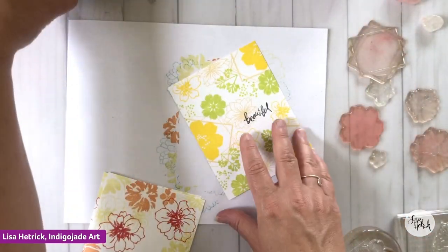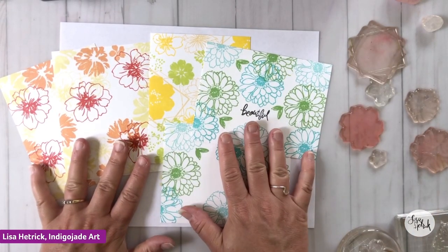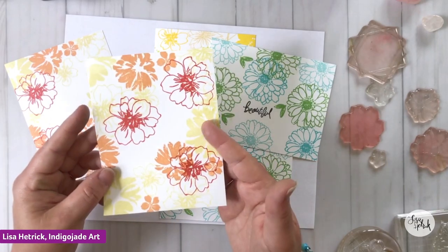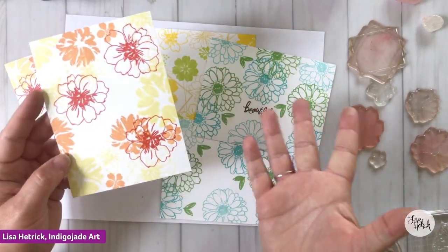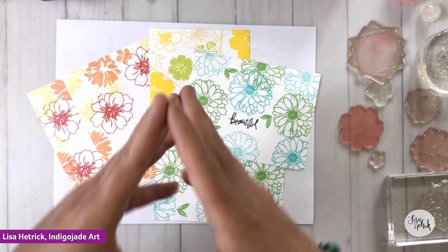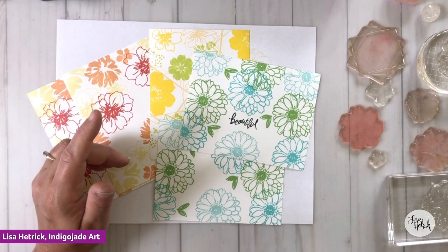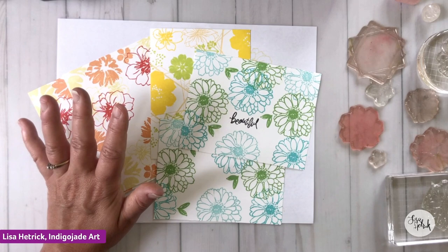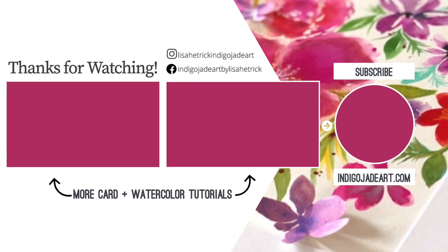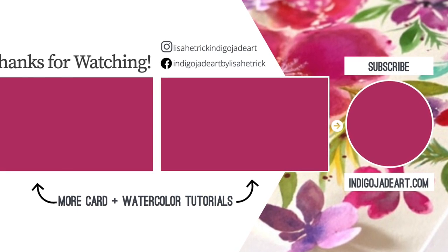Super fun patterns that we created today — all these different patterns just using our stamped images. You could sit down and create a bunch of pattern card fronts and just have them waiting in the wings for when you're ready to make your cards. You can also die cut these pieces out and have some fun with them. I hope you have a really great weekend and get some time to craft your joy, get out all your supplies and have some fun. If you have any questions on the replay, don't hesitate to drop them in the comments. Thanks so much everyone and have a great weekend.